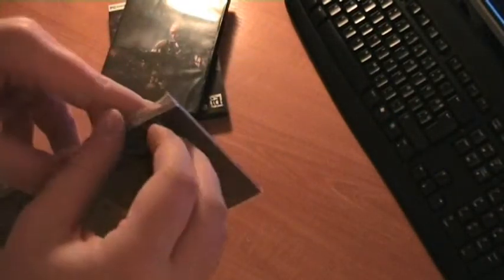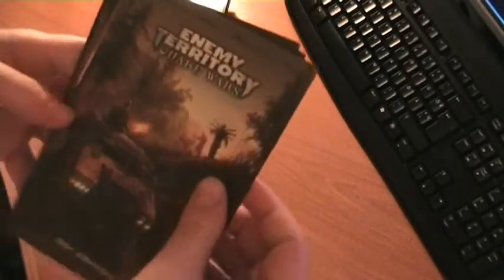The art is actually pretty neat. It has all the units from the game and describes them in great detail. Also, the art is quite beautiful.